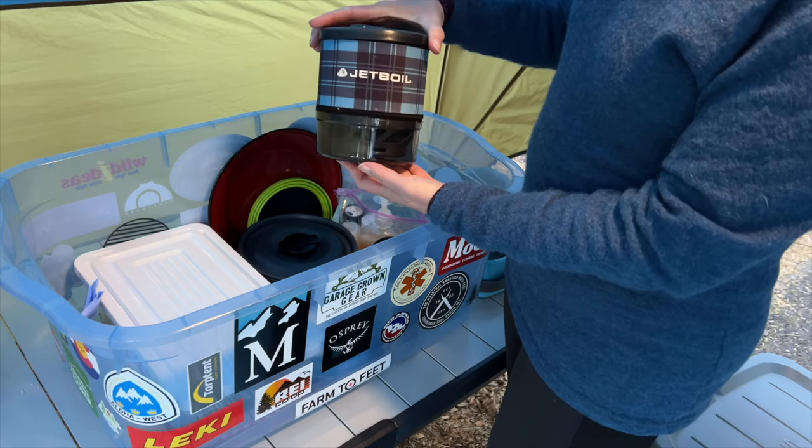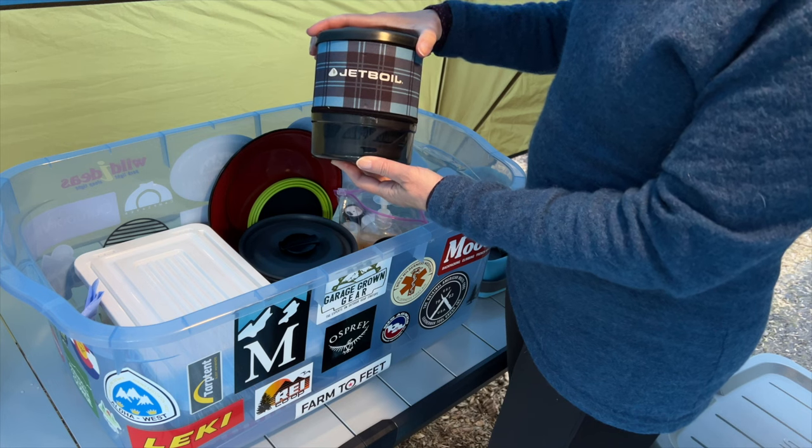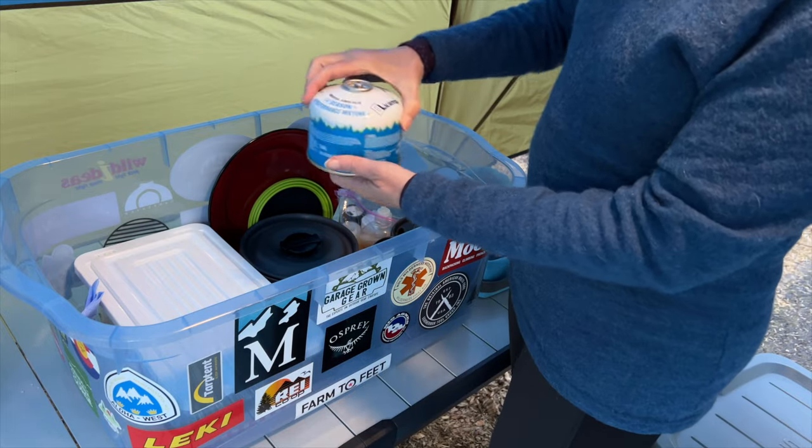I like using a jet boil. It's a lot easier than using a big camp stove — it takes up a lot less space, and I sometimes use it for backpacking as well. Fuel canister for my jet boil.